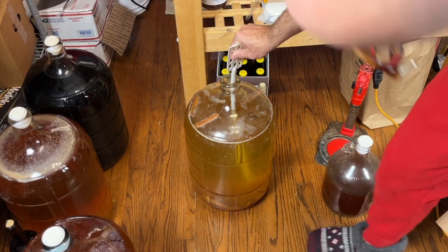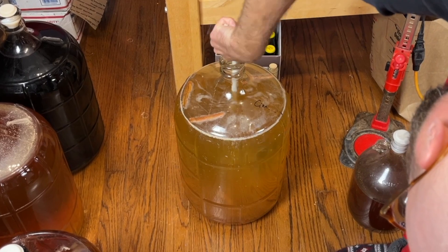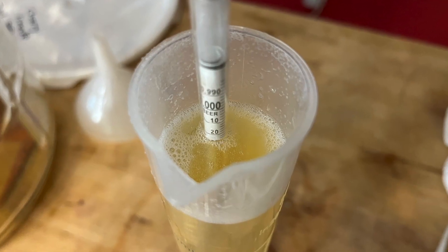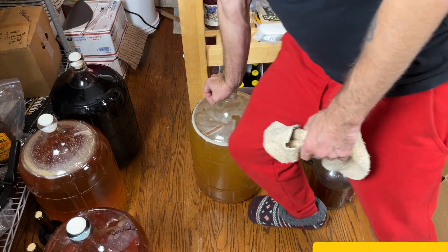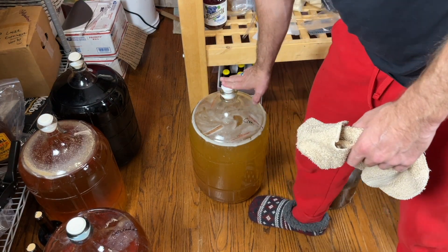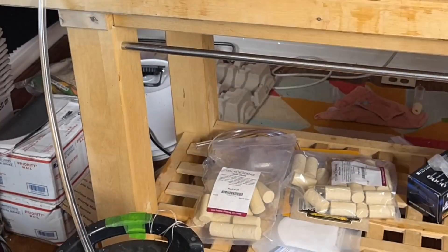Interestingly, cinnamon seems to help this mead clear once you add the sticks — I can't explain it, but by the time the cinnamon is infused the mead should be relatively clear without any additional fining agents. The airlock goes back on; there's enough trapped gas to off-gas and create a CO2 cover on the inside for the couple of weeks while you wait for the cinnamon to infuse. After infusion, transfer to a keg and carbonate. Easy as that.